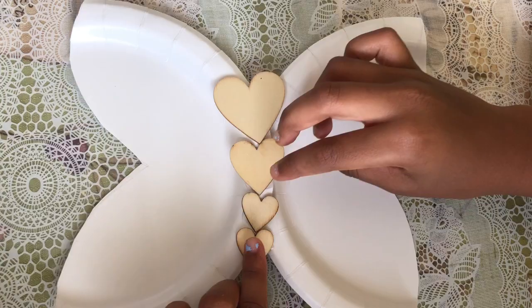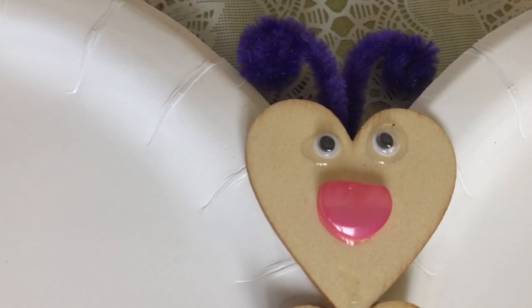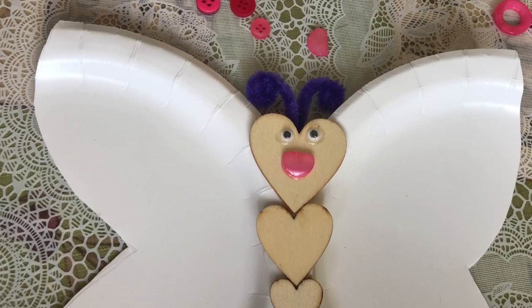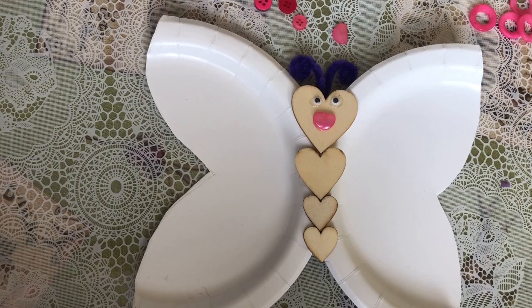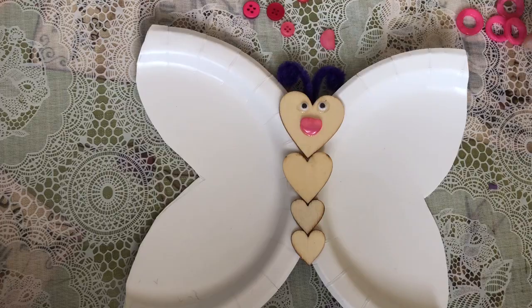We're back! I'm done with the bottom. I took a half button — a half-sided one — and glued it on for the face. I added tiny little googly eyes for the eyes and added little antennas, because you need antennas for butterflies.